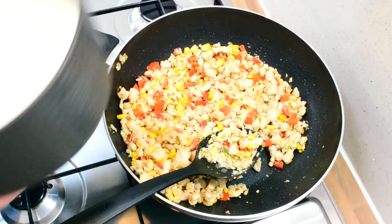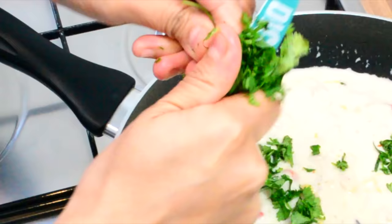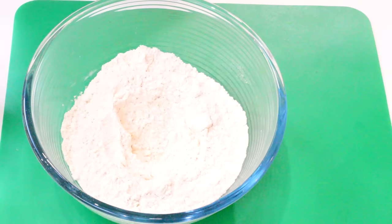Now to finish off the filling, we're going to add in the white sauce that we've made. It's completely up to you how much you want to add. Then we're going to move on to the next step.